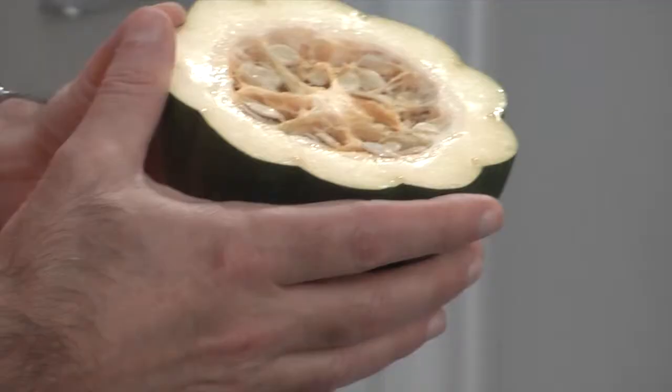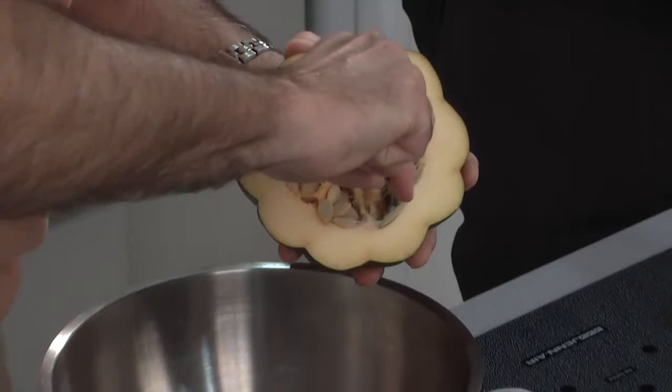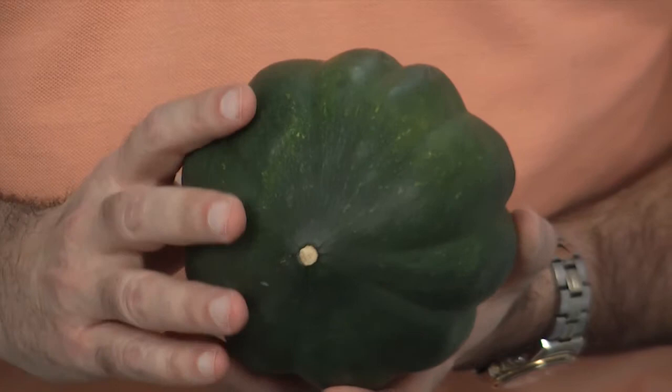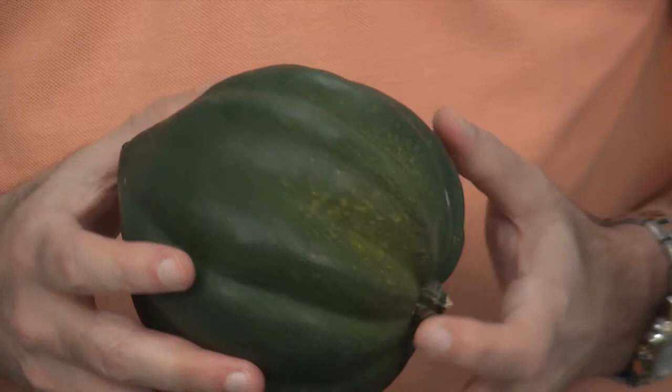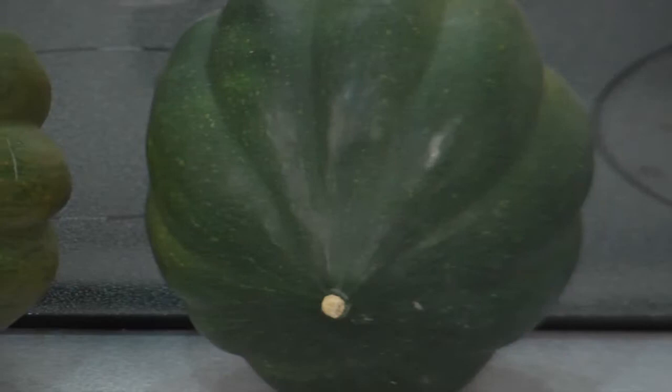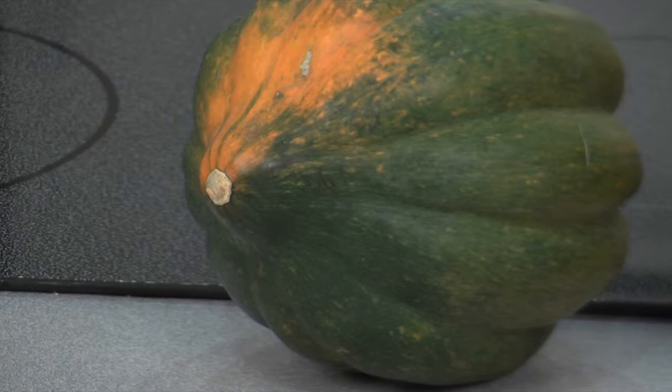Take the seeds out and put them here. I've got a little spoon — don't scrape too much, just lightly take all the seeds out. Choose a squash with a smooth, dry rind with no cracks or soft spots. A shiny rind means it was picked too early and will not have full flavor. Select a squash with as much green on the rind as possible — too much orange means it's overripe and will be dry and stringy. Store in a cool, dry place for approximately three months, or refrigerate for no more than one to two weeks.